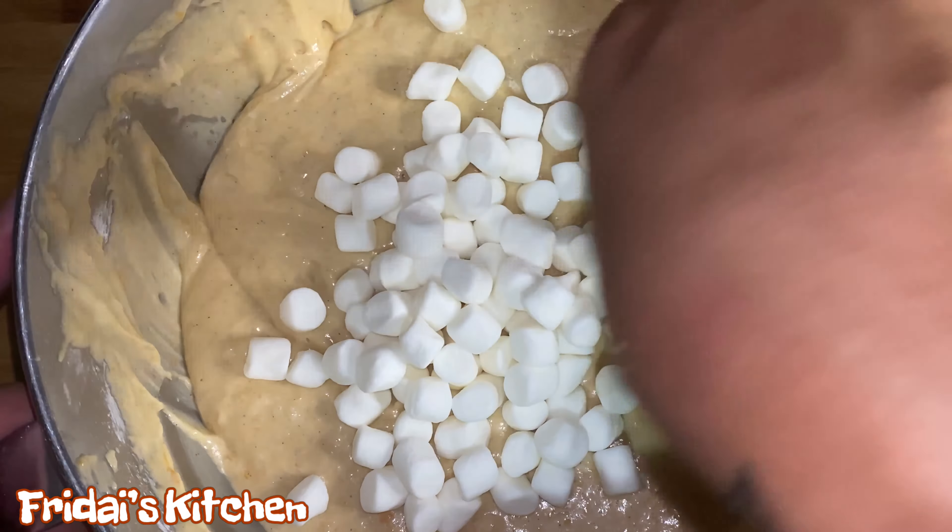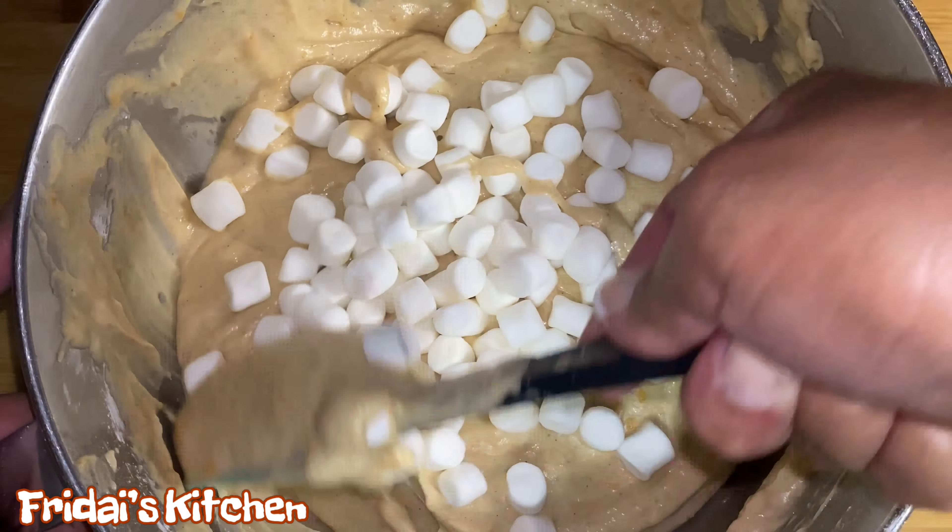Now that we've added all the flour and mix to the bowl, we're going to turn the mixer off and scrape down the sides and the bottom of the bowl one final time. We're turning the mixer on for one final mix. Once we're done, I'm going to remove the bowl from the stand mixer and then come back and show you as I fold the mini marshmallows into the batter.